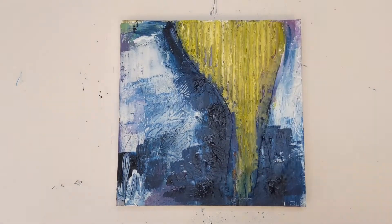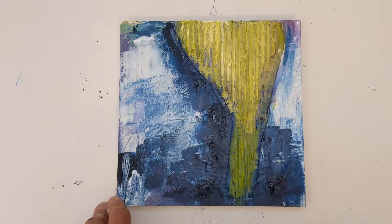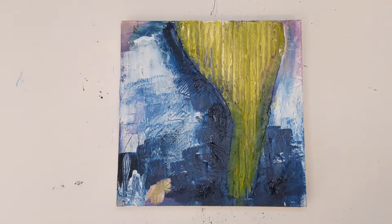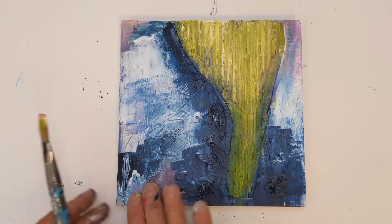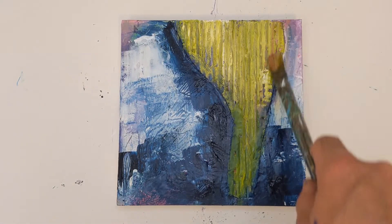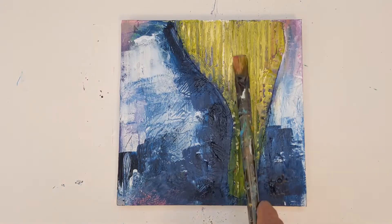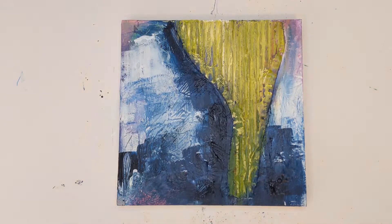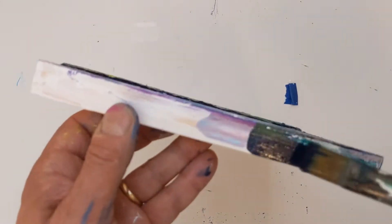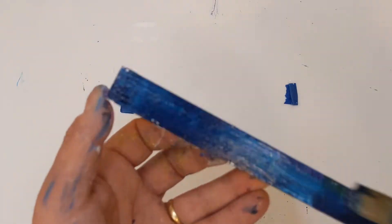I wasn't really thrilled with the violet color that was on there, so I started applying some light olive green. I thought that would give a good contrast to the darker Prussian blue, and again just feeling my way through this. I did want some of that light magenta mix in there, so I just continued to play — and like I said, there were different points in this painting where I thought I could stop here; I liked the look of it.